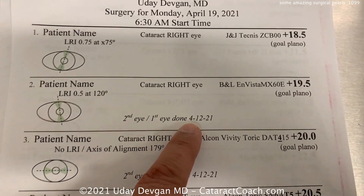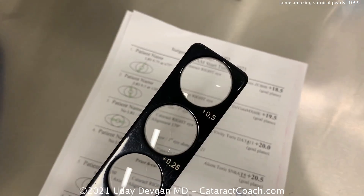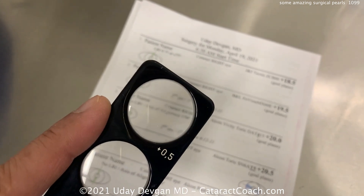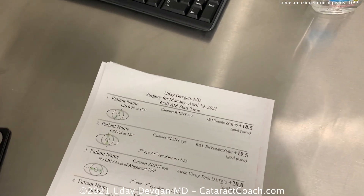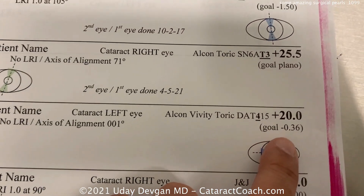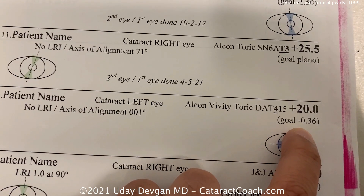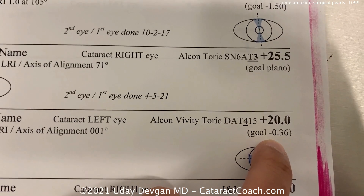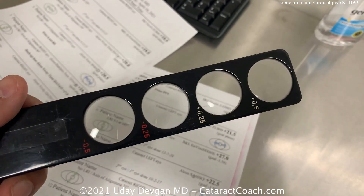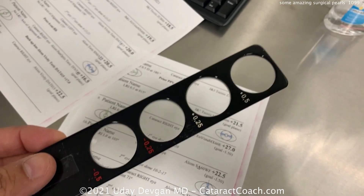If the sheet says the patient had their first eye done last week with a goal of plano, I can go look at the patient on post-op week one. I ask: 'With or without?' using the plus half, then the minus half. If they say 'without' for both, the patient is essentially on plano and on target. For an EDOF lens second eye, if the first eye ended up exactly plano, we aim just a little more minus for the second.